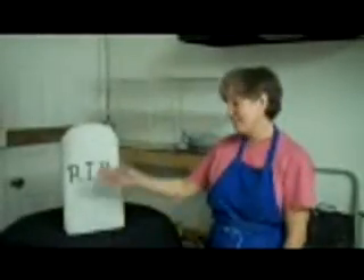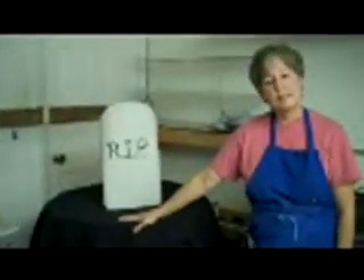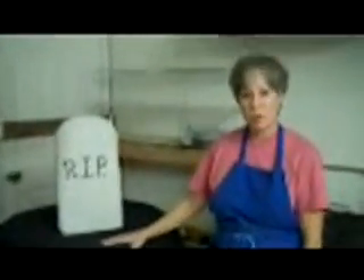This is my old kiln — it's a nice and beautiful kiln, but it's not a Paragon. I used it for 15 years and now I've moved on to something better.